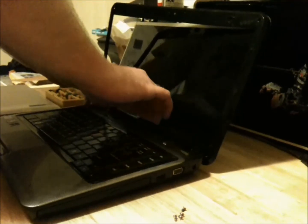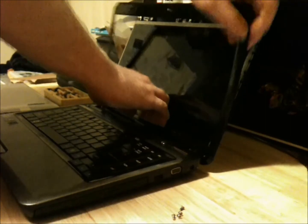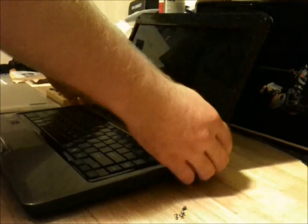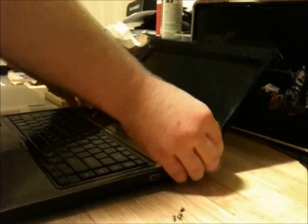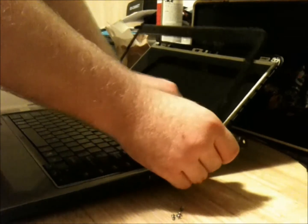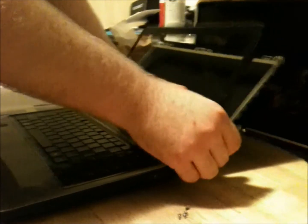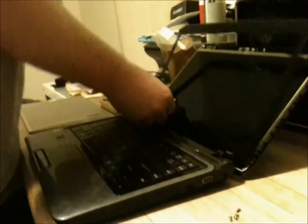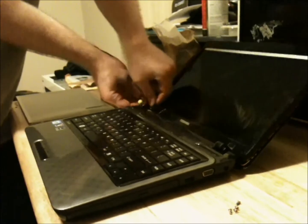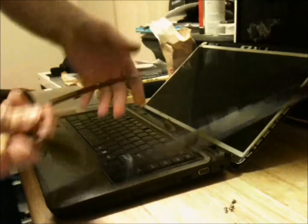Be careful because the plastic is sharp — I have been cut before doing this. After the plastic is mostly off, you'll probably need to use the screwdriver to assist in pulling the bottom off. Set that aside.